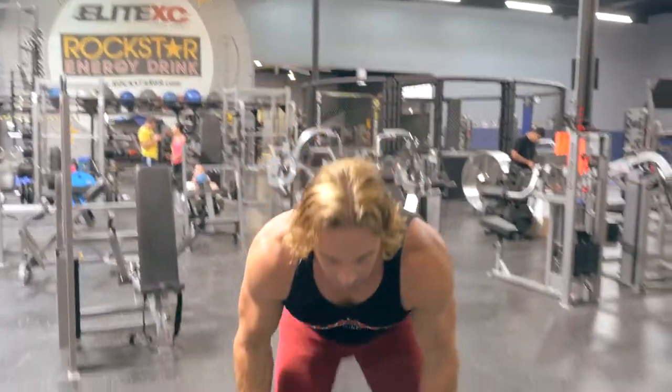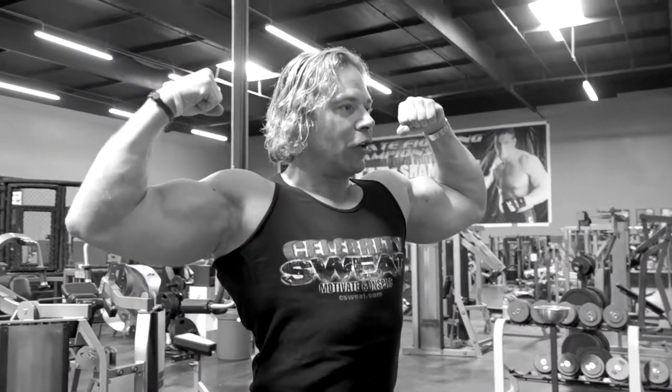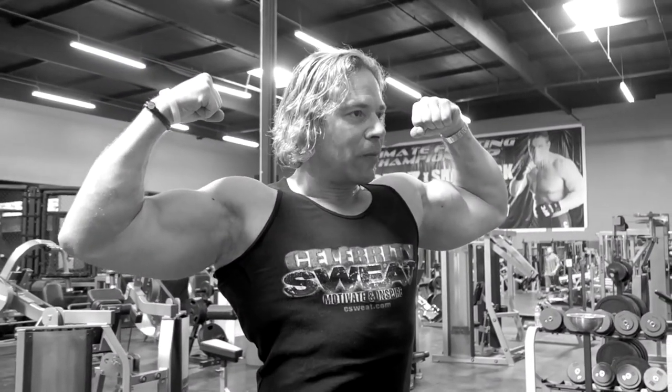Then as soon as you're done, I want you to squeeze those arms. Give me a big flex. You're telling the muscle exactly how you want it to look and you're increasing the intensity of the muscle. I'm Eric The Trainer with Celebrity Sweat — I'll see you in the gym.